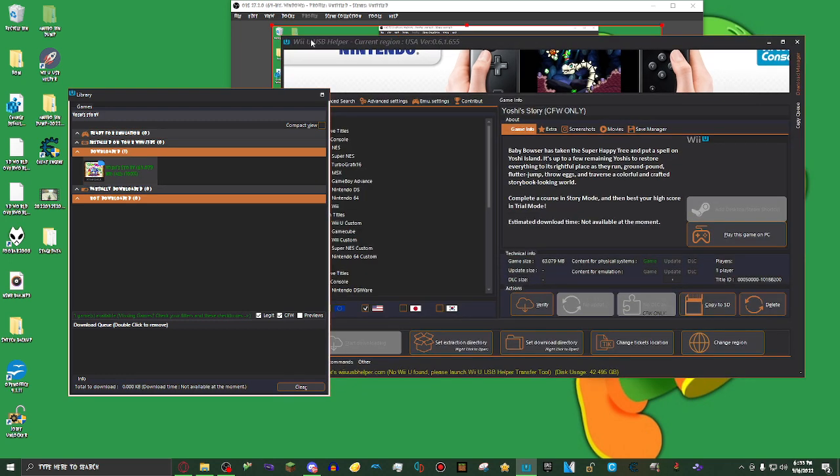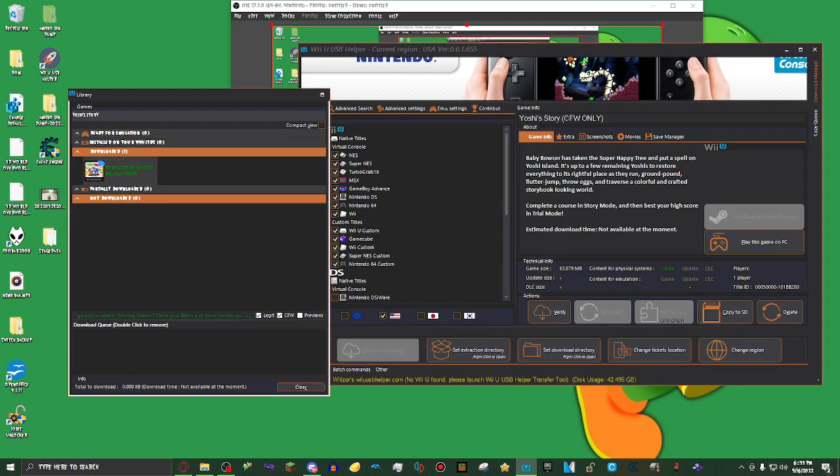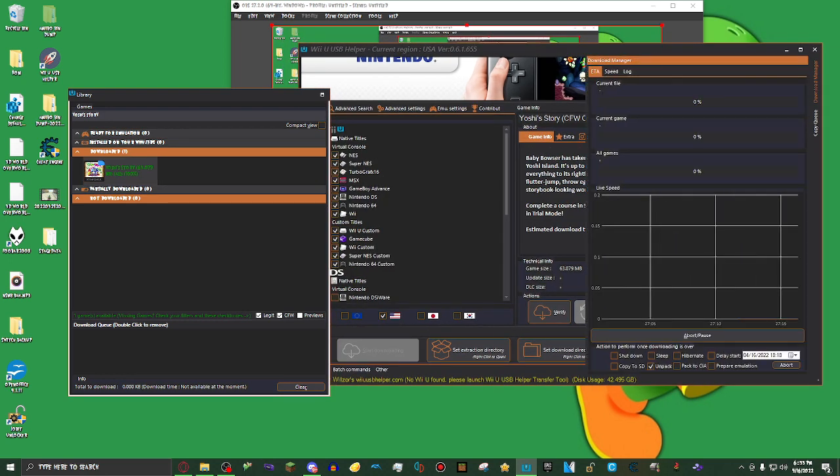What you want to do next is go to Download Manager. This should be in the tutorial I'm linking in the description, but I can't remember if it is or not. What you need to do now is click on Unpack. For me, it should ask where I like to save the games, and I just chose my Wii U ROM folder. Just choose where you want to download the game.